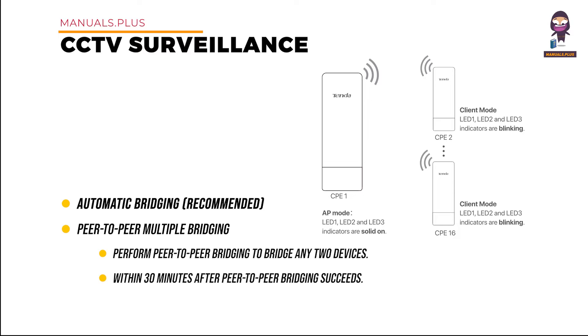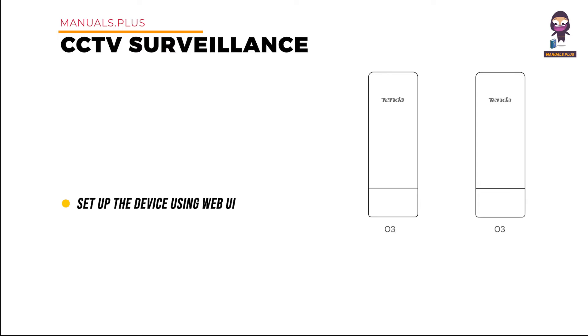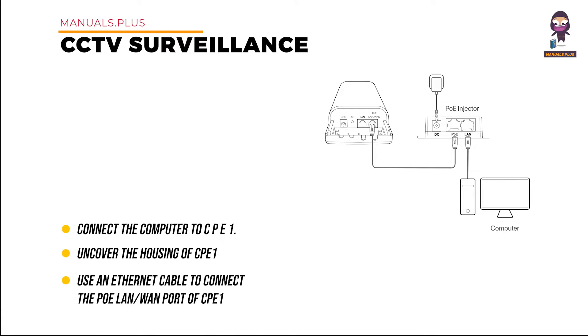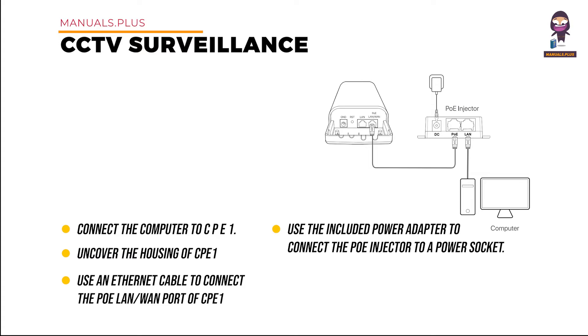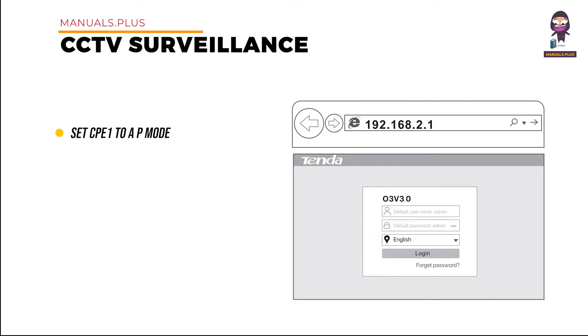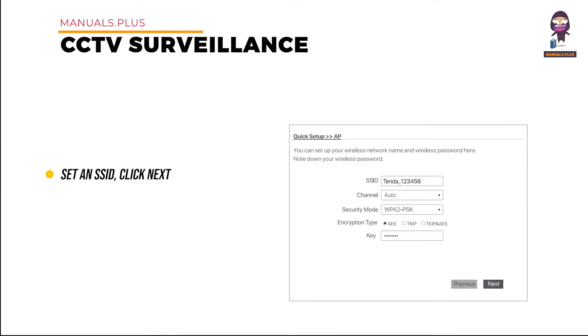Within 30 minutes after peer-to-peer bridging succeeds, when LED 1, LED 2, and LED 3 are blinking, the bridging of all other CPEs succeeds. Method 2: Set up the device using Web UI. Step 1: place the two devices next to each other. Step 2: connect the computer to CPE-1 — use an Ethernet cable to connect the PoE LAN/WAN port of CPE-1 to the PoE port of the PoE injector, connect the PoE injector to a power socket, and connect your computer to the LAN port of the PoE injector. Step 3: set CPE-1 to AP mode — visit 192.168.2.1, select AP, click Next, set an SSID, click Next, then click Save and wait for the device to reboot.